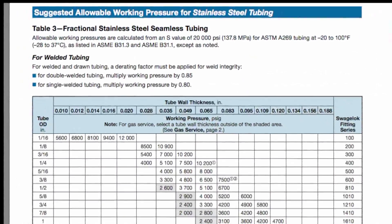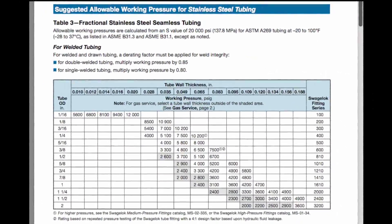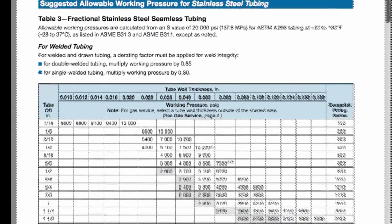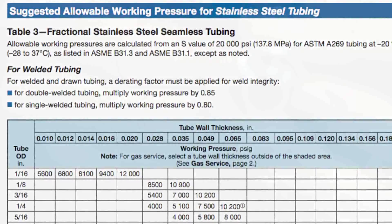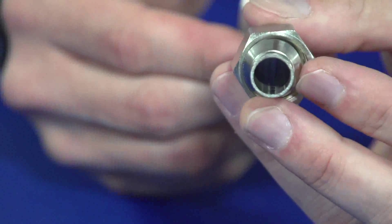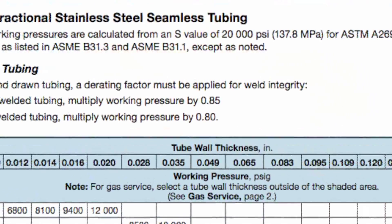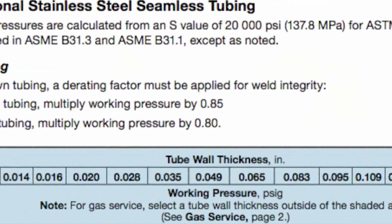For welded and drawn tubing, a de-rating factor must also be applied for weld integrity. For instance, the table for stainless steel tubing is for seamless tubing. Single welded tubing, which is what we will be bursting in this video, is de-rated by multiplying the suggested allowable working pressure for seamless tubing by a de-rating factor of 0.80.